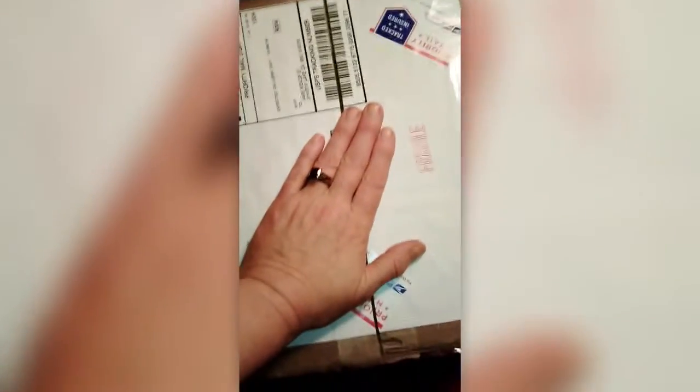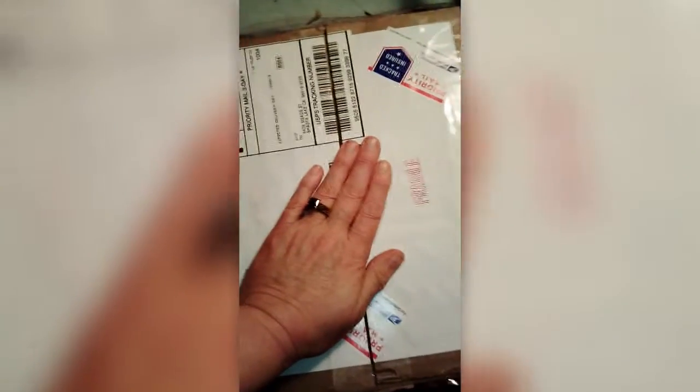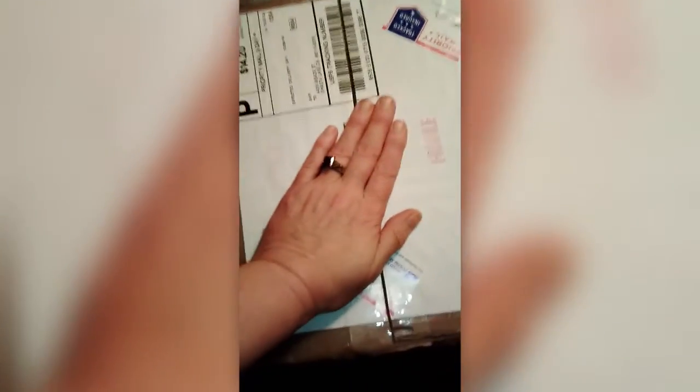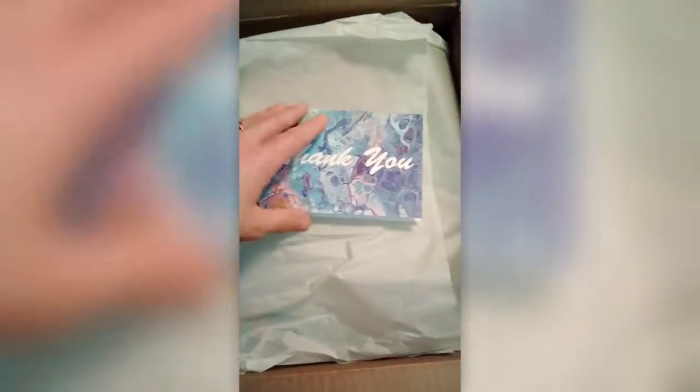I got some happy mail today — woohoo! On Instagram I won a giveaway from Hyman Tanner. He said 'you won the giveaway' and I got to pick my colors that I wanted him to create a piece of art with.